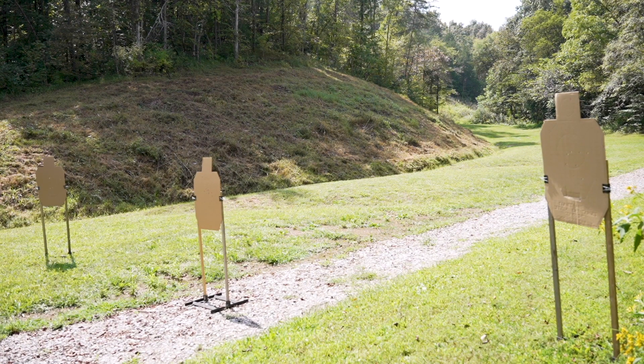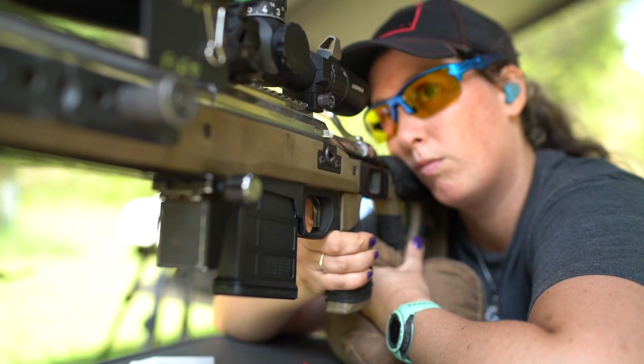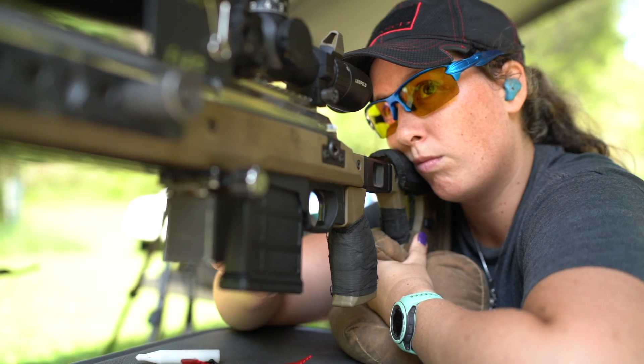Understanding target acquisition. Having both eyes open is helpful in finding your next target, especially when the targets are spread out. If you're looking through an optic like a scope or a red dot, don't search for your next target with your dominant eye — use your non-dominant eye to find the next target and move your gun to it. Aligning targets with your dominant eye is extremely slow and inefficient. You can easily move past and miss a target this way, so be sure to shoot with both eyes open even when you're behind an optic or scope.